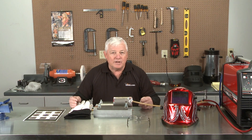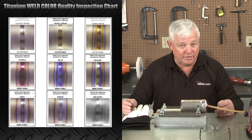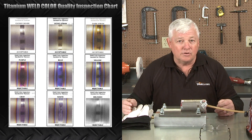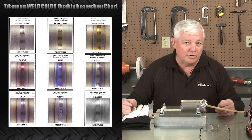Today we're going to tack weld, and we're going to show you the right way. We're also going to show you a color chart that's going to be provided by weld.com. This chart is going to be posted and it's going to tell you all the different colors, including silver, straw, and brown. You'll be able to look at it and say, yes, this is a good weld, or no, it's a bad one.